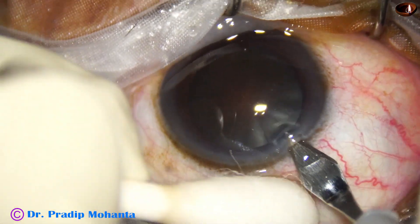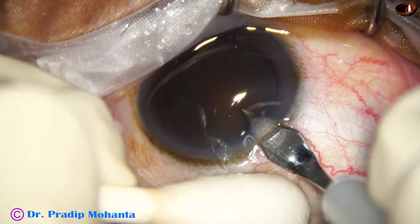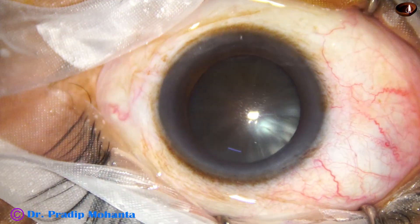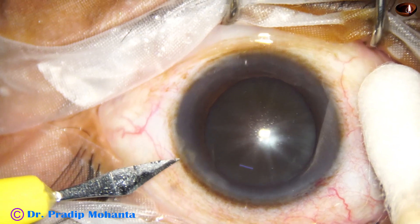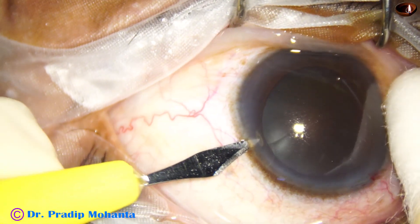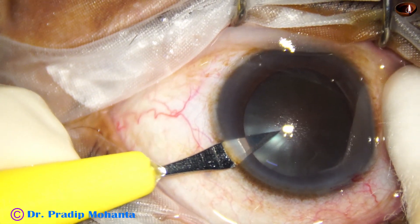This is the main wound made with a 2.8 millimeter steel keratome on the posterior aspect of the limbus, and now a side port is made on the left side of the main incision, about 3 clock hours away.